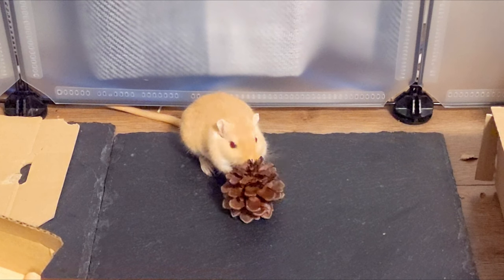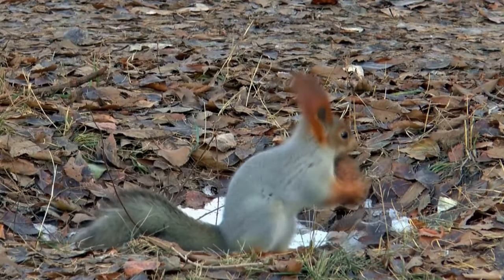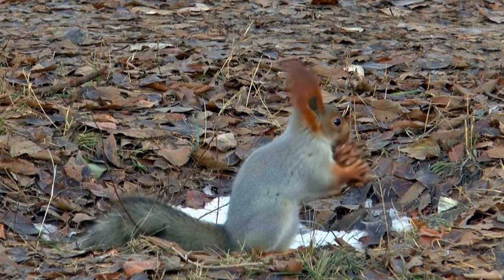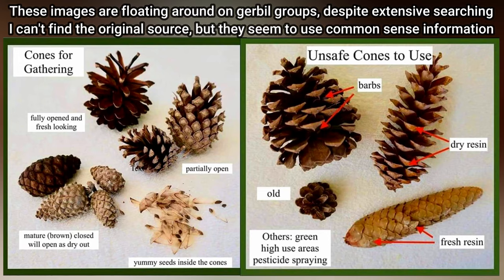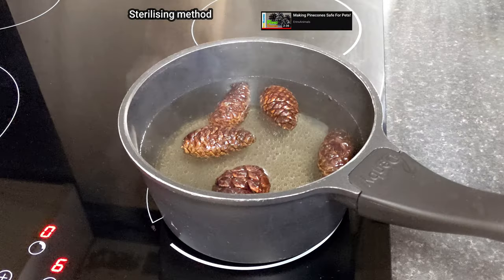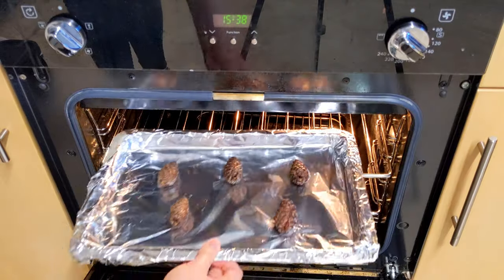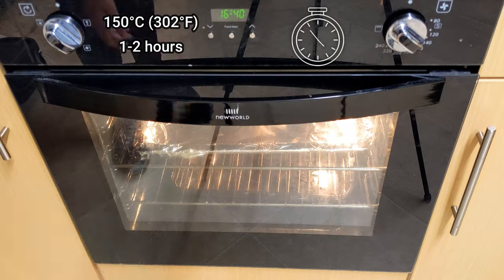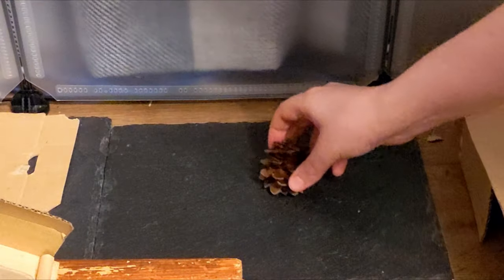While pine wood may be unsafe to use, pine cones can make great toys. You can get them free if you go out in the autumn. Just make sure you're only picking out safer ones, then soak them in hot water for five minutes to remove any dirt or bugs, and bake them in the oven at 150 degrees for one to two hours. Then let them cool before giving to your gerbils.